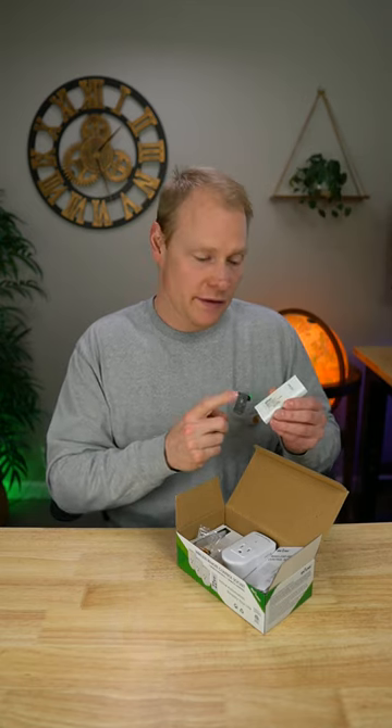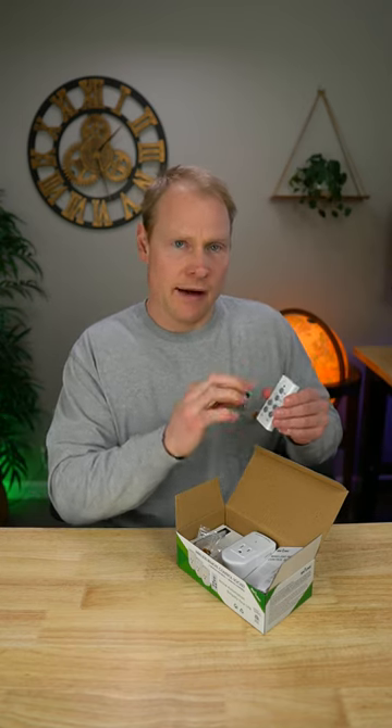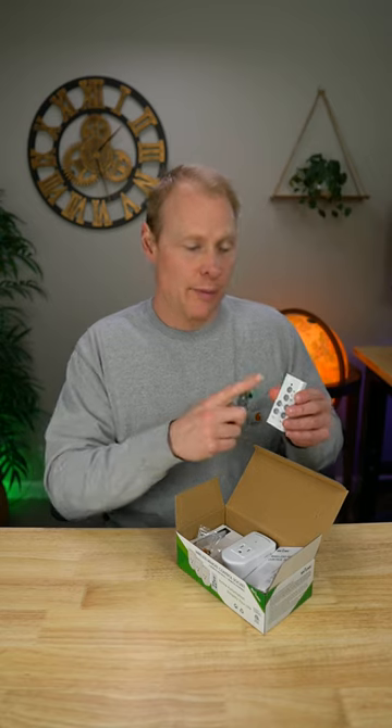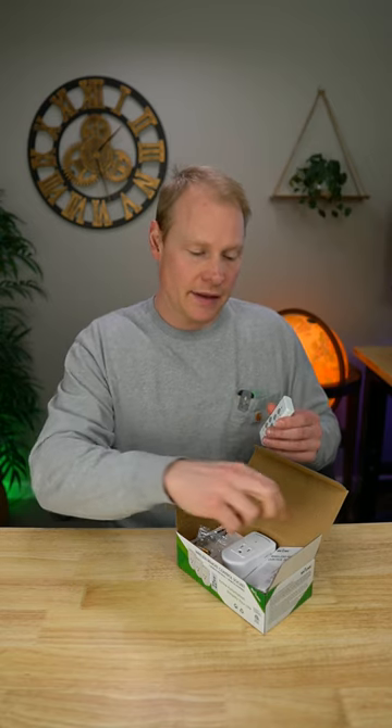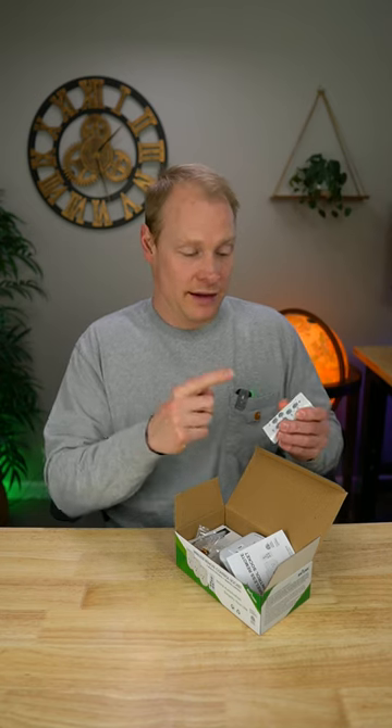It comes with two batteries, so you have one ready to go right off the bat and one for backup for later, which is fantastic. If you want to, you can set up all three sockets to come on at the same time with the press of one button — there's an instruction manual for that. But if you don't want to do that, don't worry about it. All you have to do is put the battery in that it comes with and press the button you want to turn on. It's that easy.